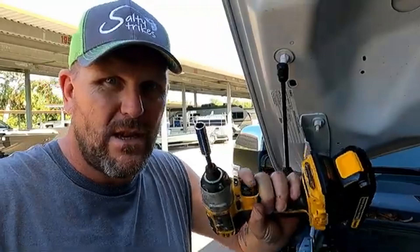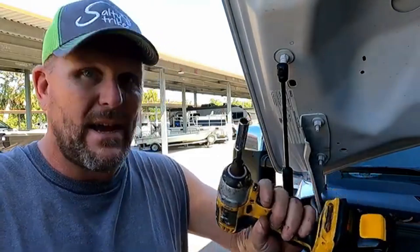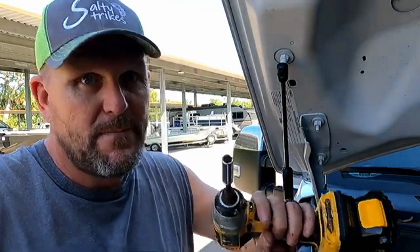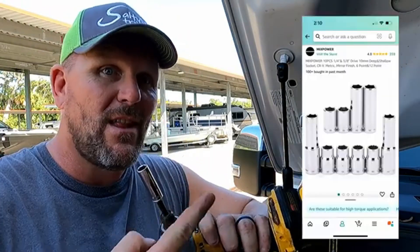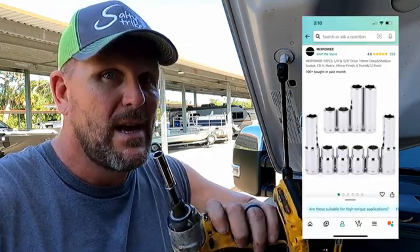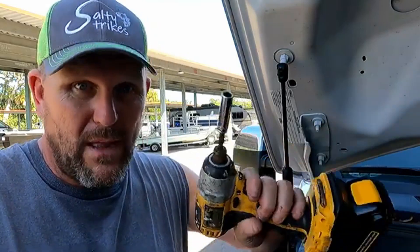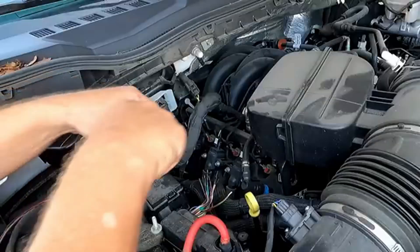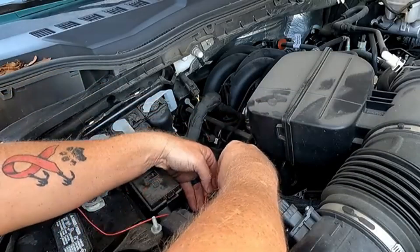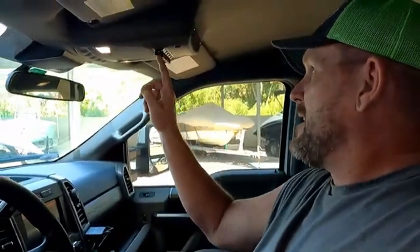Quick tip: you can never find 10-millimeter sockets — you always lose them and everything is 10-millimeter nowadays. What I did was go online and buy a whole bundle of 10-millimeter sockets; I'll leave that link in the description. It gives you all different sizes and I spread them around in different boxes so I always have one handy.